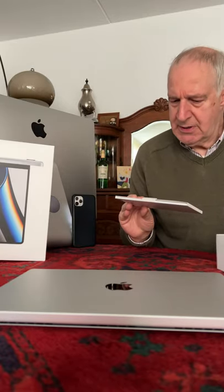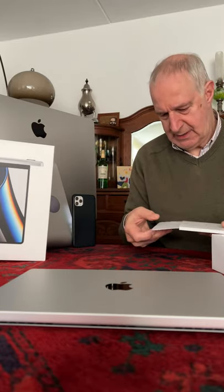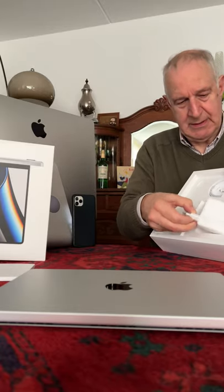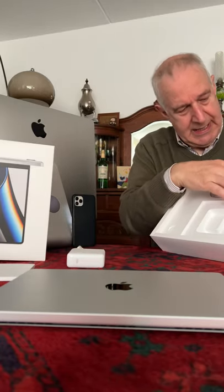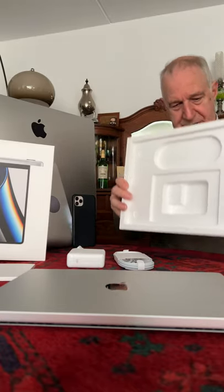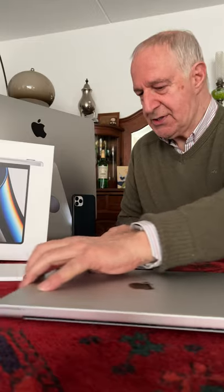Let's see what we have here. 'Designed by Apple in California.' That's probably the instructions. Oh, here's the charger and the cable. Well, that's it for what's inside the box. Always think outside the box!